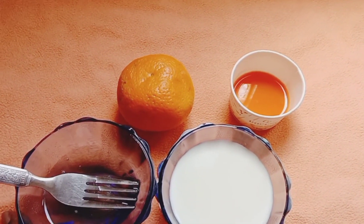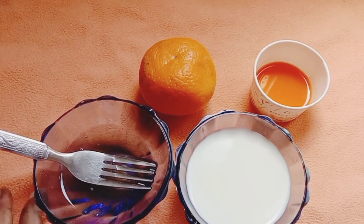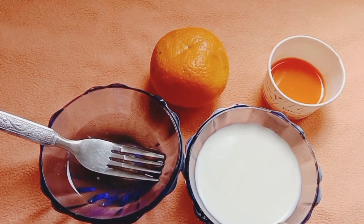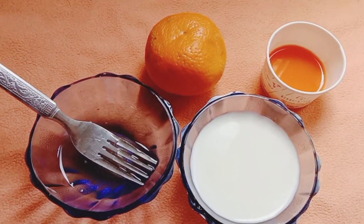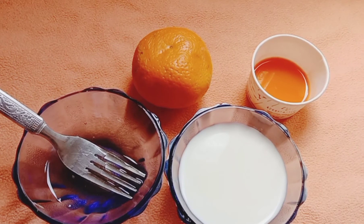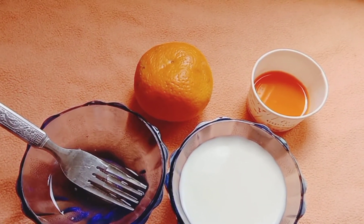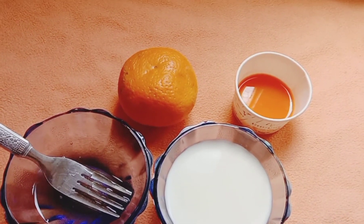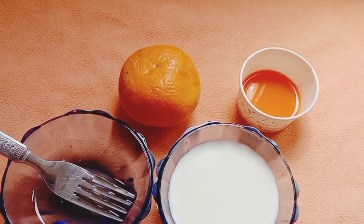I also got orange juice and made an omelette. This orange is an option for our skin to cleanse. We are going to add 2 tablespoons of carrot juice. It is a creamy consistency.